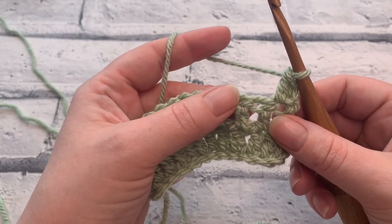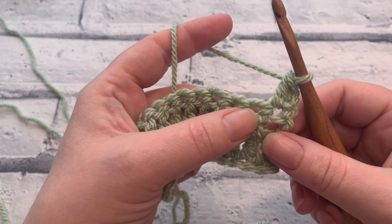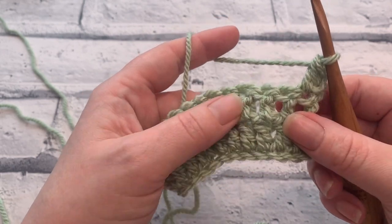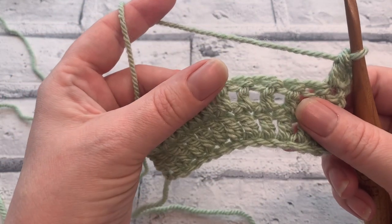Welcome to another crochet tutorial with CozyRosy UK. Today I'm going to be showing you how to crochet the two double crochet cluster. In UK terms this is known as a two treble crochet cluster. I've already crocheted two rows of double crochets to get myself started and to give myself something to work on.